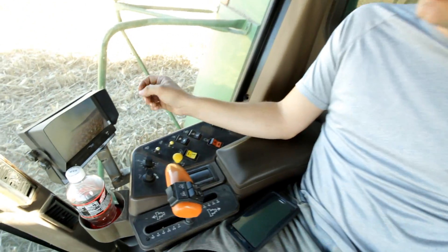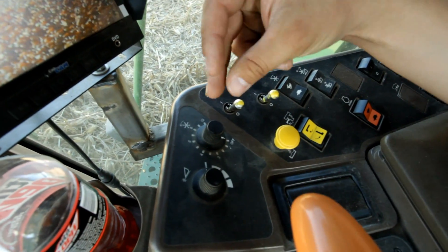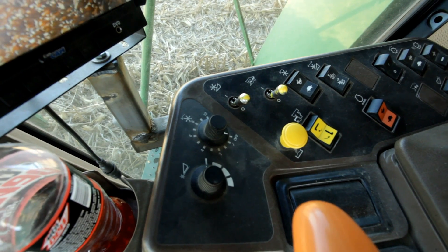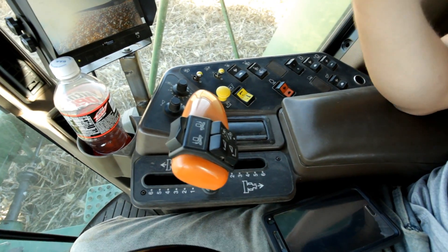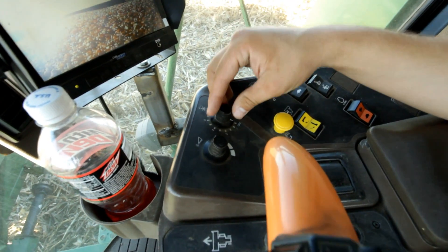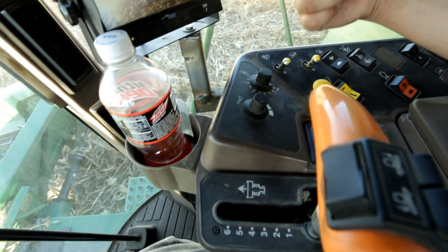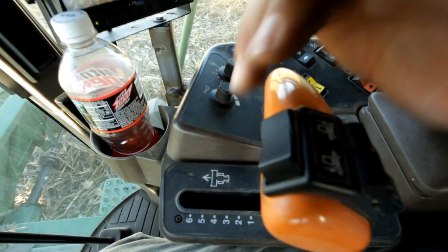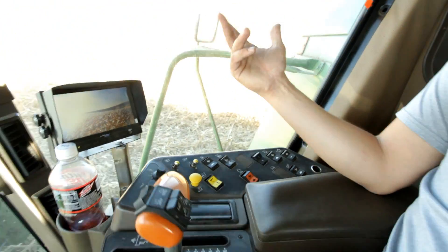Here's one we don't use very often. This is your reel speed ratio to your forward motion. You set this to increase or decrease your reel speed in relation to your ground speed. This is something we never use.